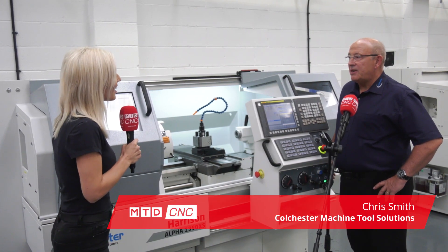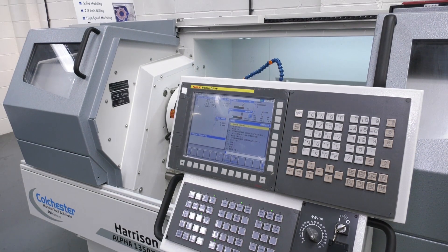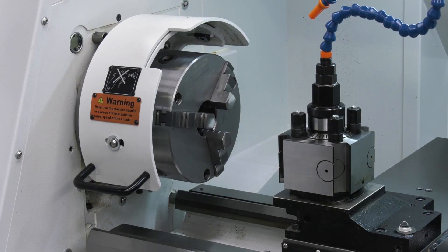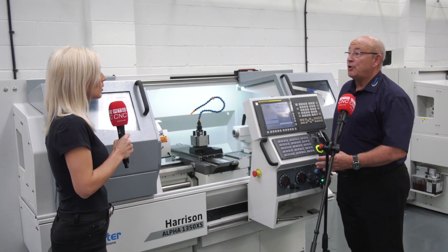The Alpha is a machine with full CNC control, so you can do anything you can do on a CNC machine. It's two-axis, but we also have Alpha software on this machine which allows you to be able to use the machine quickly and easily in manual mode.